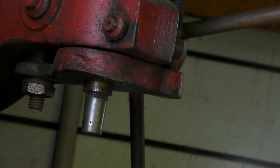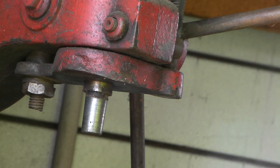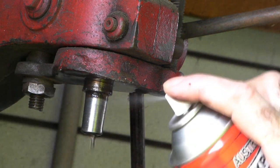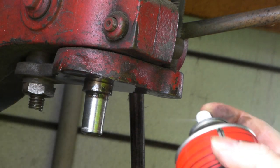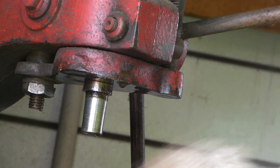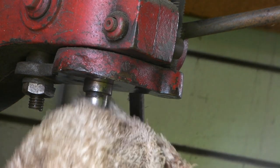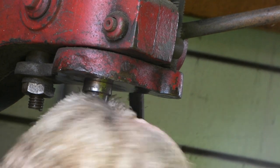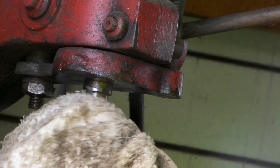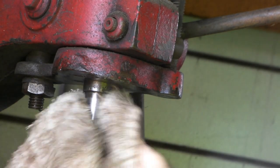I'm just using an engine degreaser for this guys — nothing special. If you've got any thinners or something lying around your workshop, just use that; it evaporates really quick which would be even better. I just use what I've got, so we'll stick that on there and give them a bit of a clean up. As this is as old as the hills, it's actually got quite a few marks on the shaft, so it may not even seat properly again — it might just always fall out — but we'll try.